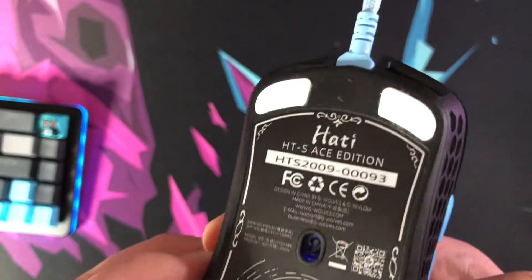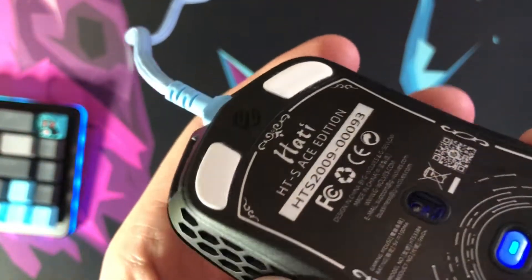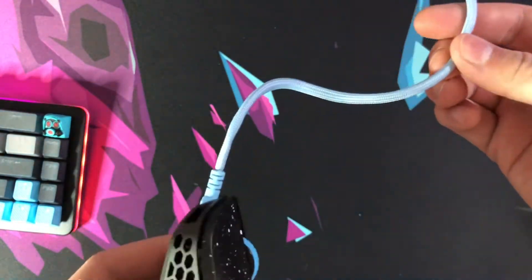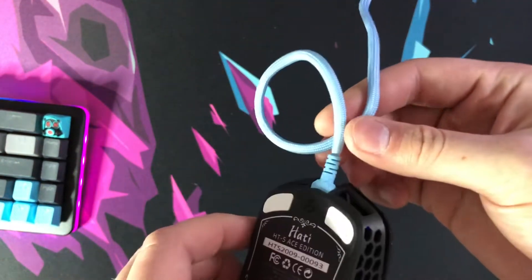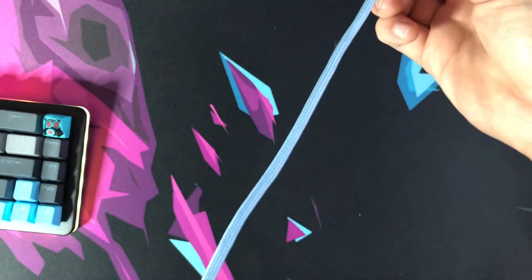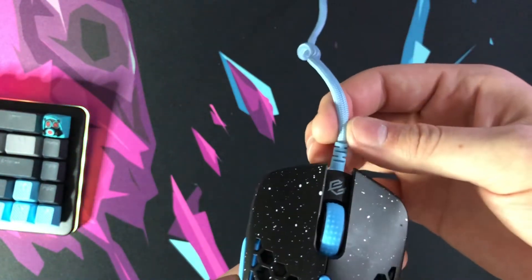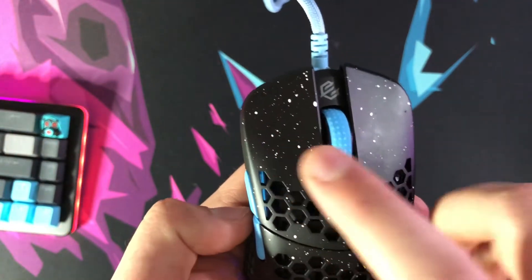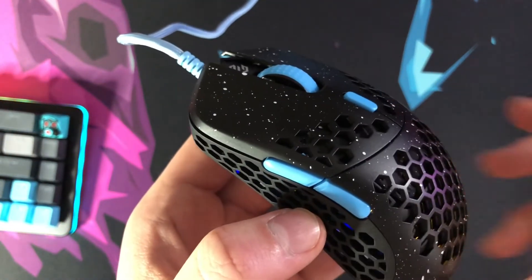You can see the lighting reflect off the edges of the feet, which I like. The surface area isn't as solid as completely flat mouse feet, but I didn't notice any difference when gaming in Valorant. You do get an extra set of feet as seen in the unboxing. The cable is your standard manufactured paracord — it won't be as great as something from a private company like Lethal Gaming, but it does its job. The switches are Omron 20M on mouse buttons 1 and 2. Let's do a sound test.